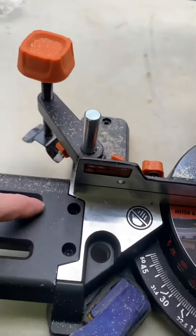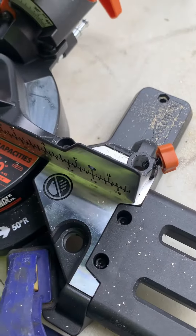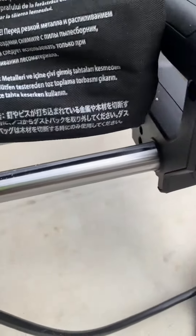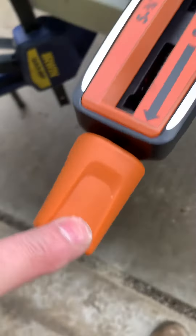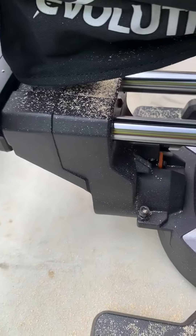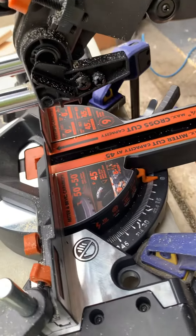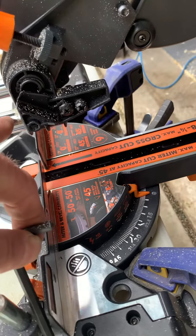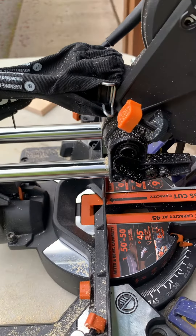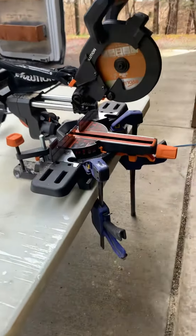I had to put these bed extenders on — this side had to go on. This cord wind-up had to be installed, this knob had to be installed. The slider had to go on — you can see that slides really smooth, I wonder how long that'll last. And then the power head had to be slid onto the slider rails and just snapped on, just like a CV joint on my Rhino 450. And then the blade of course had to go on. Pretty impressed so far.